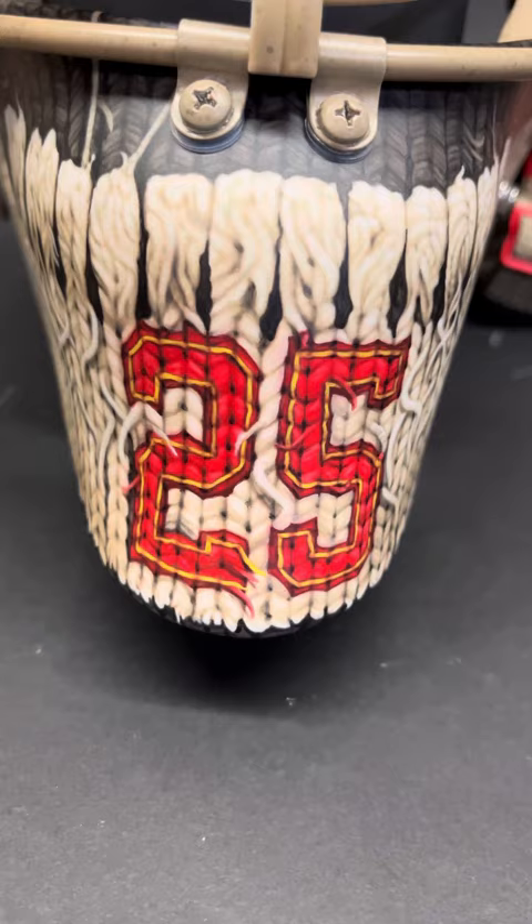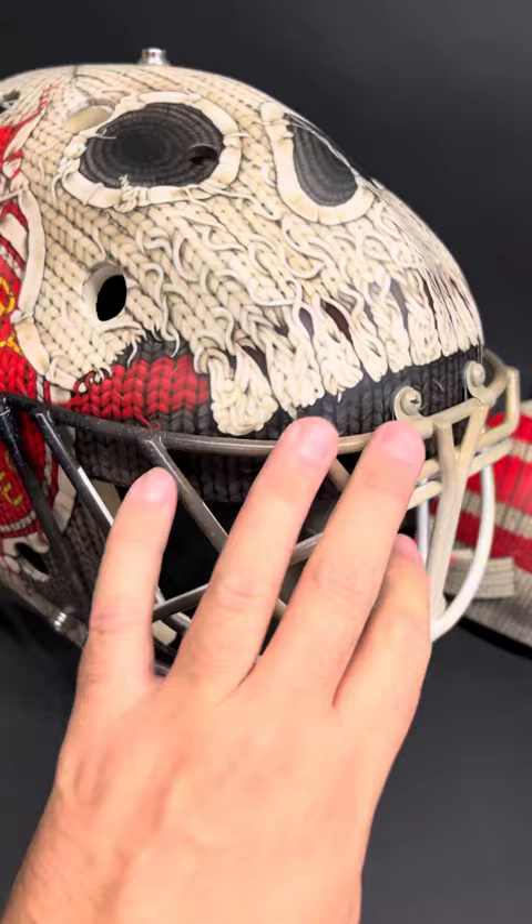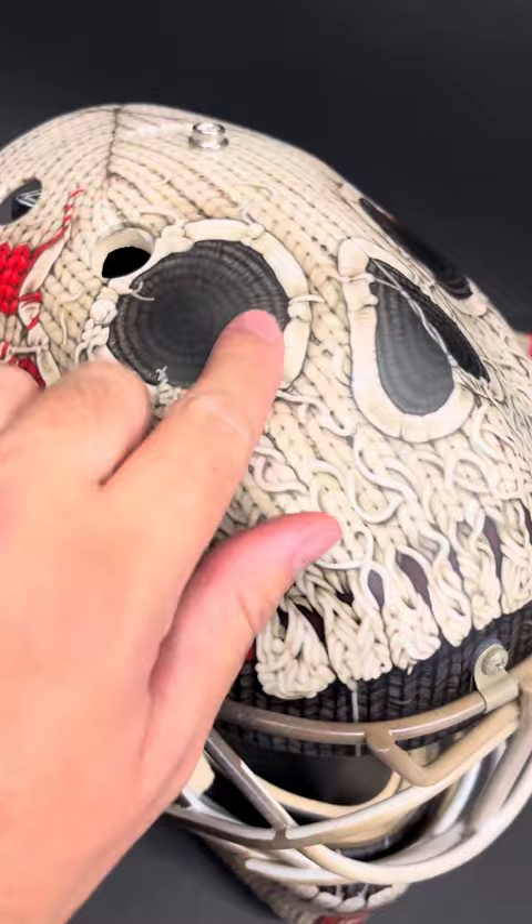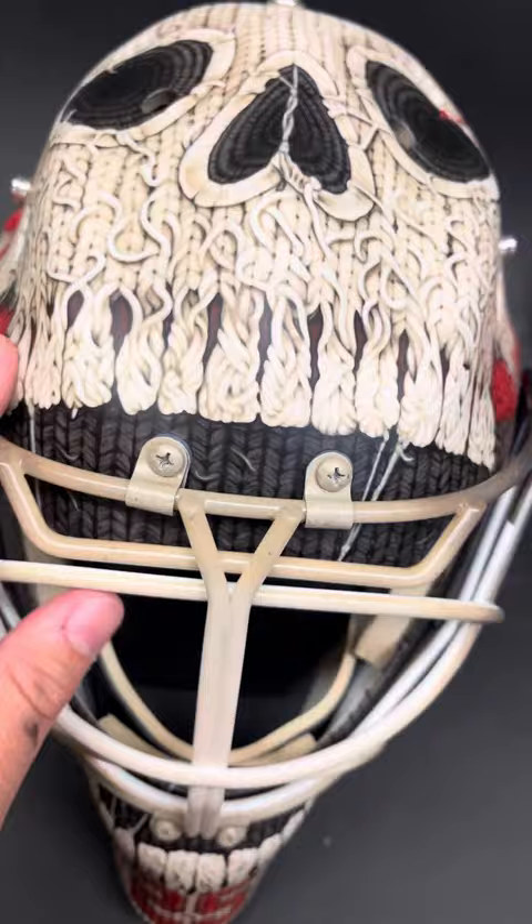There's the 25 on the chin. Also did a custom cage — just did it with a color fade and a little bit of splatter for some texture. Got the logo on both sides, again with cool twisted knots. The eyes are cool, kind of look circular, like hacky sack kind of indented things.